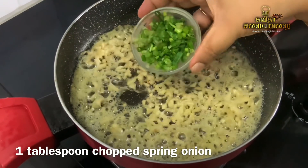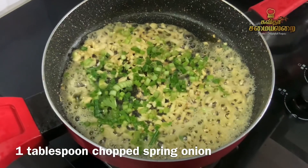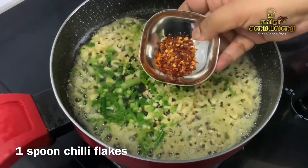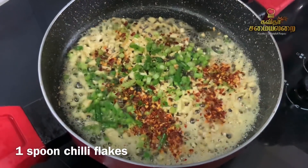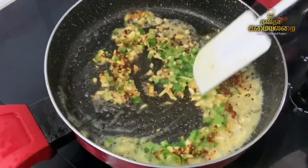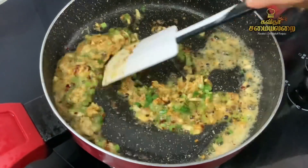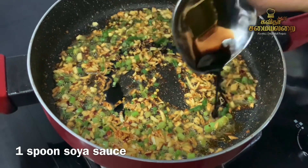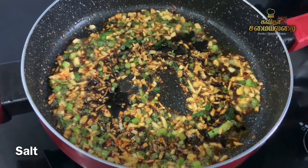Add 1 tablespoon of spring onion. Add 1 teaspoon of chili flakes. Then add 1 teaspoon of pepper powder and chili flakes. Add 1 spoon of soy sauce.